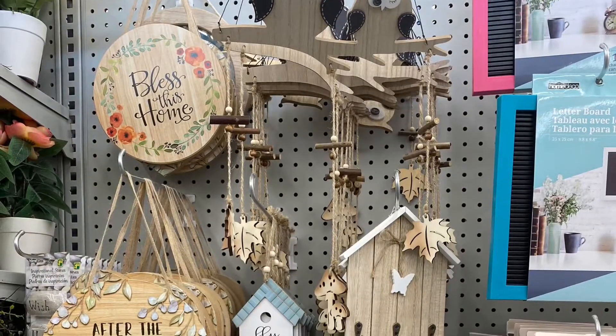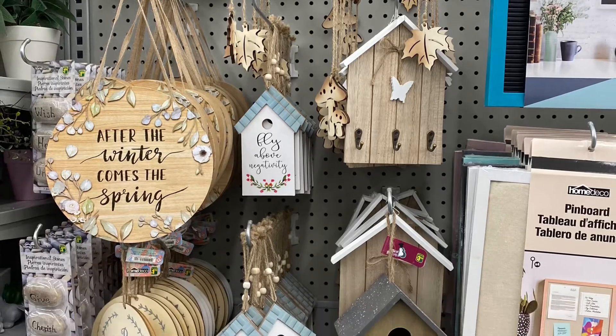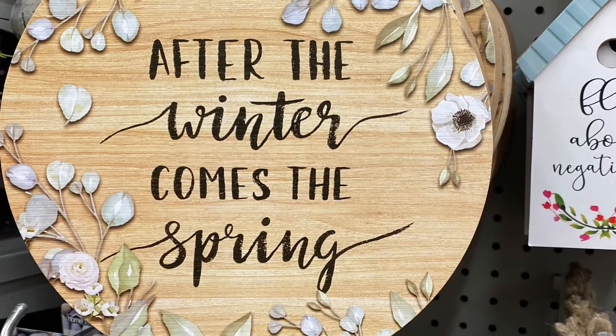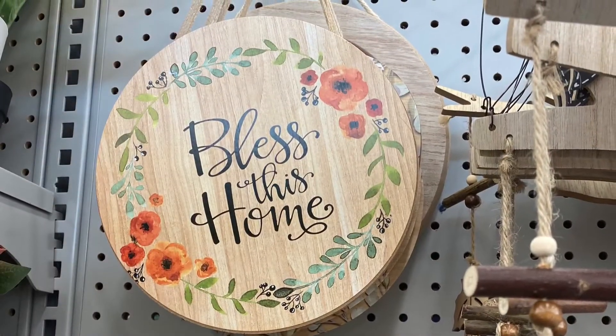Some more great signs — "Bless this home," "After winter comes spring," "Fly above negativity." Lots of fun signs here — they're about $1.50. Really pretty. There's a close-up of "Bless this home."